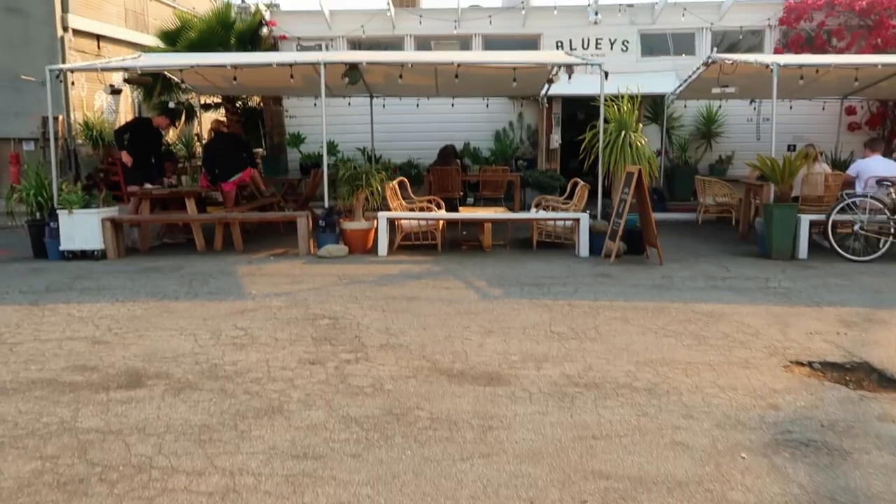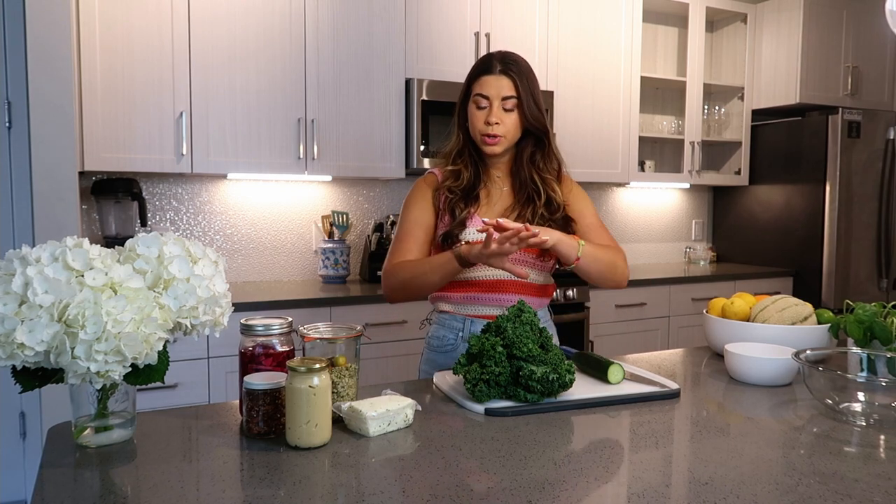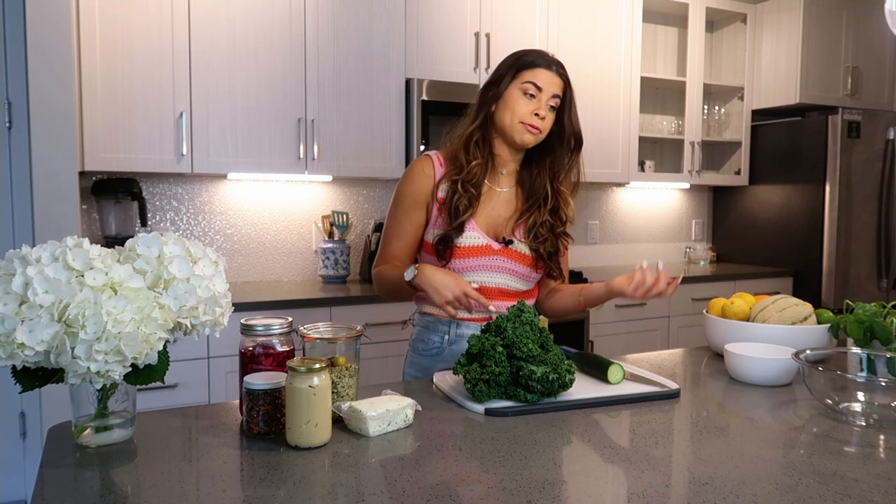The first recipe is inspired by a delicious restaurant we went to in Santa Monica called Bluey's Cafe. This meal is a nourish bowl — something you'll see on almost every health restaurant menu. It encompasses maybe four to six components that complete a meal, and you get so much variety. It's just so fun to eat.